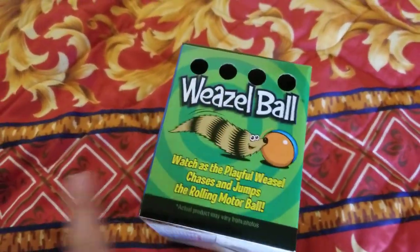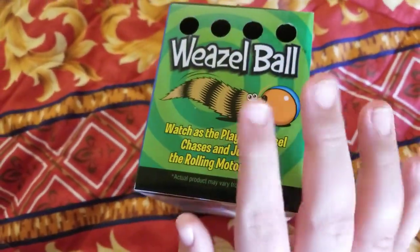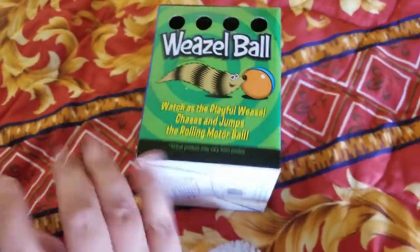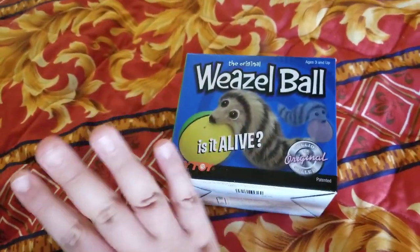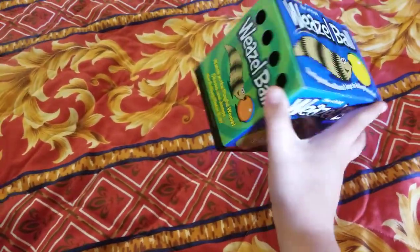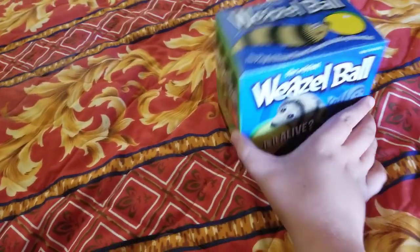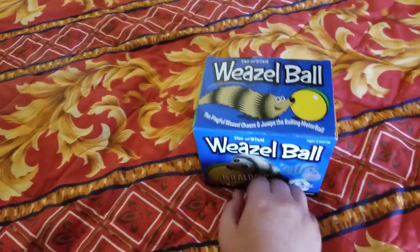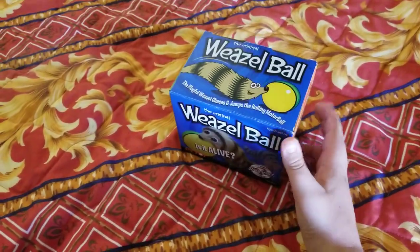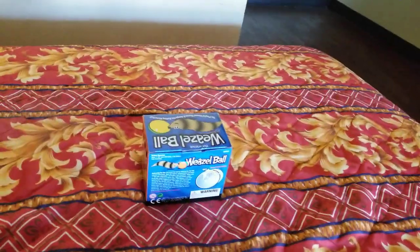I still have one at my other house — the Weasel Ball with the orange and blue ball. Something's wrong with it, it's fried or something, because the inside of the ball gets really hot. The compartment area gets hot, and I don't want to leave the battery in on that one because it could explode or cause a fire. It still works, though it runs around not as fast.